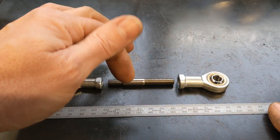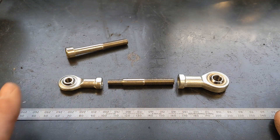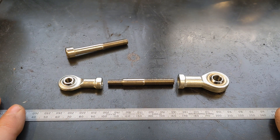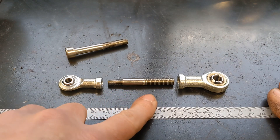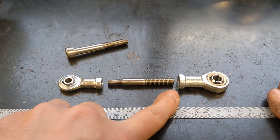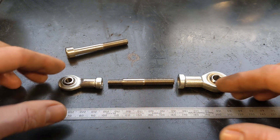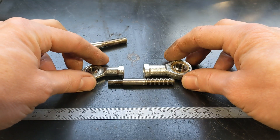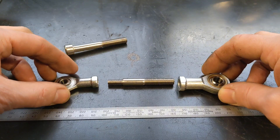Both are right-hand threads, so I won't be able to adjust it easily while it's on the bike just by rotating it. I don't need a locking nut at each side — I think they can look a bit naff. What I'd like to do is get the distance right and then turn down or saw off one end so that between the two rose joints you only have the shank — that would look quite nice with no exposed thread.